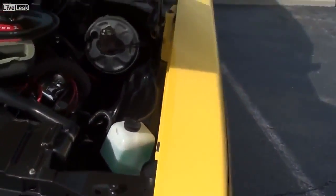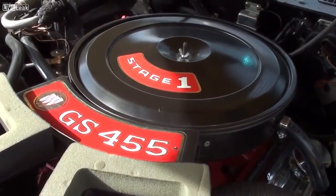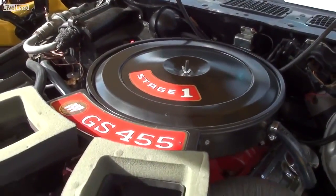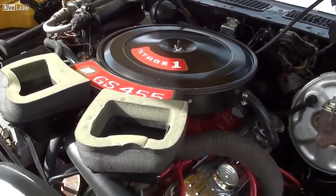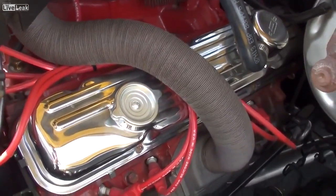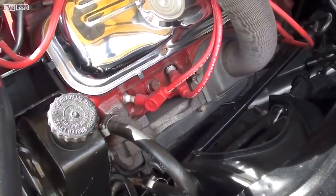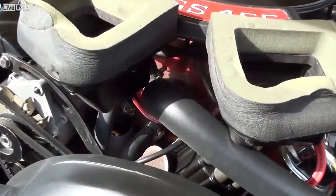And of course under the hood, you've got the big 455 Stage 1 Buick. The original GSX, straight from the factory, had about 510 lb-ft of torque. And believe me, this one is every bit as powerful as that — definitely a very strong runner. You can see it's nicely detailed. You've got the chrome valve covers, original style exhaust manifolds, and your heads and intake and block — all painted exactly like it would have been from the factory.